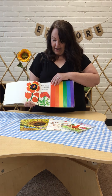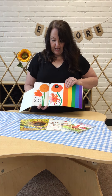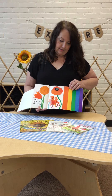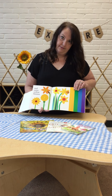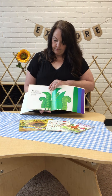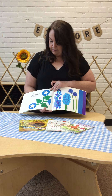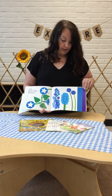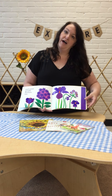We have some red flowers and orange flowers and some yellow blooms. We grow something green and some blue flowers and some purple flowers too.